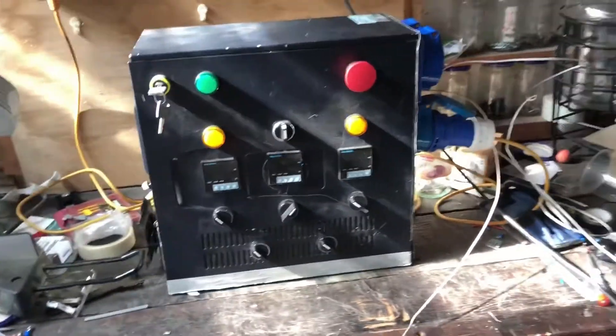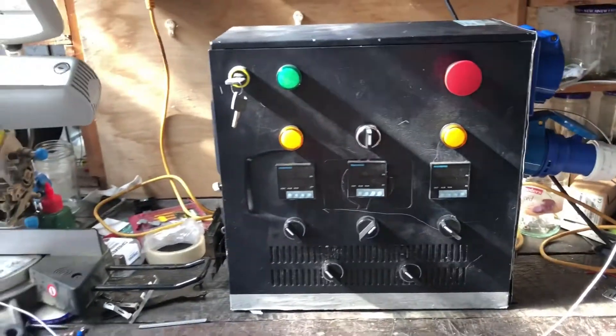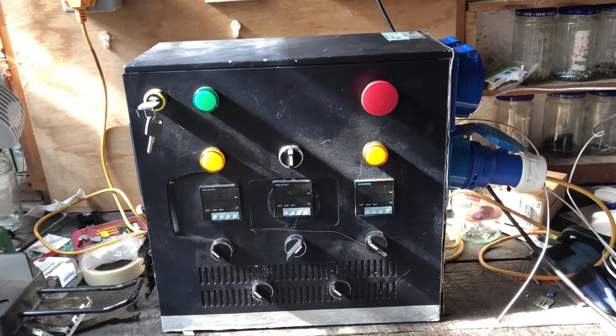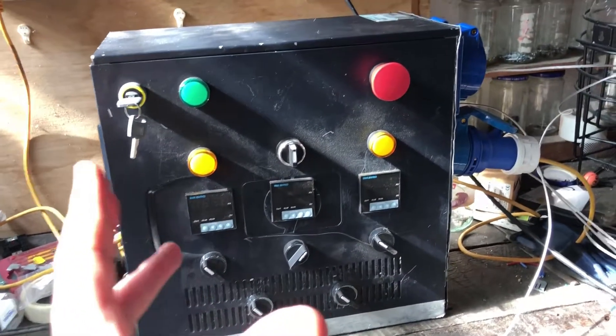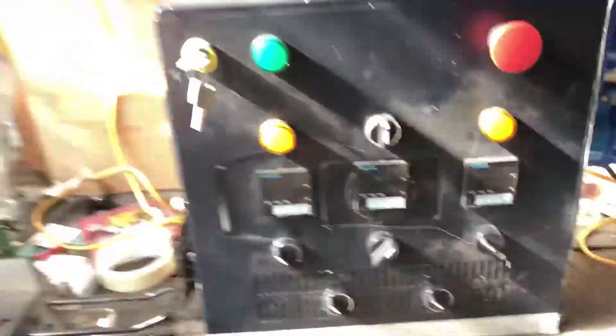I thought let's give you a video that's worthwhile and I'll show you where we are with the control panel. At the moment it's only wired into a standard plug socket, so it's not suitable for actually doing any proper brewing yet. Once I get the house mains wired up correctly, that'll be plugged in properly. I've also not connected the elements yet, but let's show you what we do have.